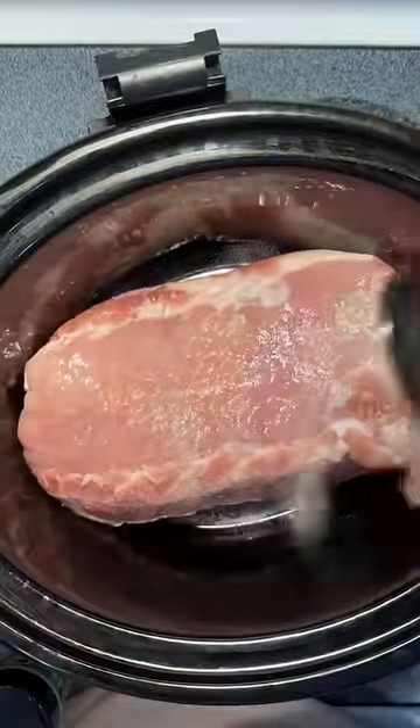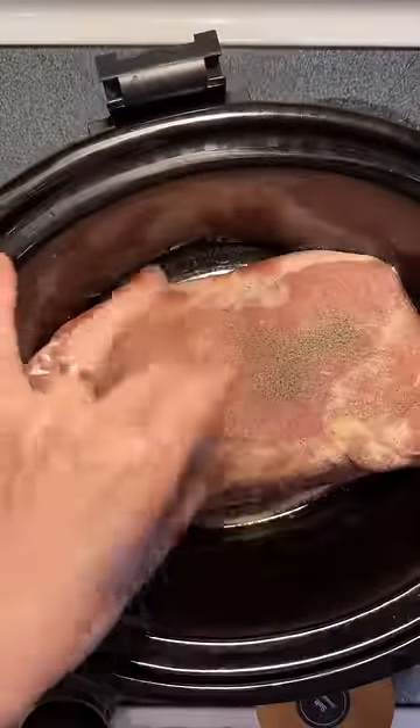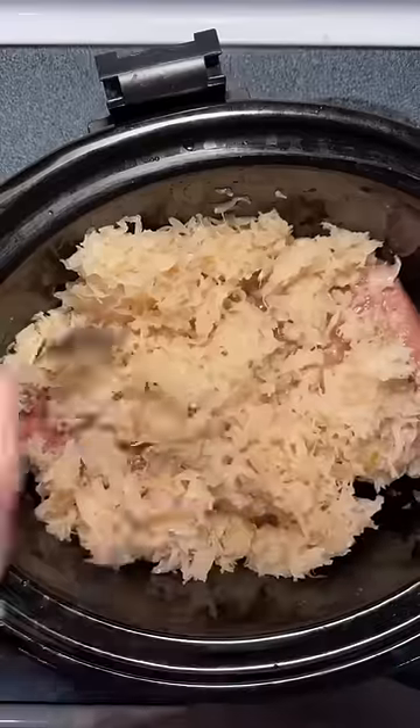If you hate sauerkraut, you should probably just keep scrolling. In a large crock pot, throw a large pork loin in there, add some garlic powder, onion powder, salt and pepper, and an entire jar of sauerkraut. Mix that around.